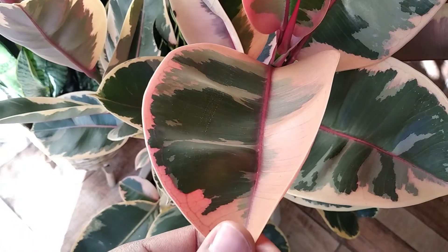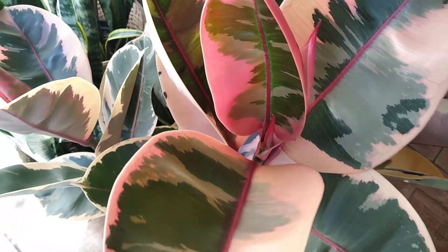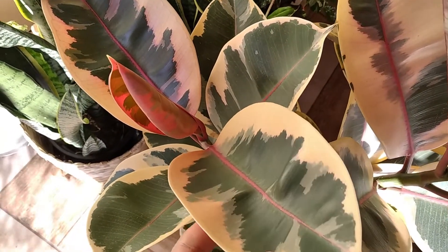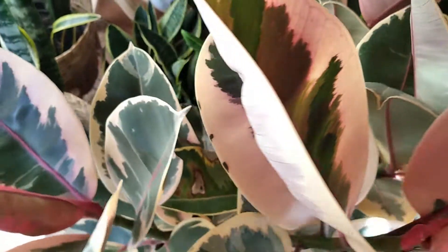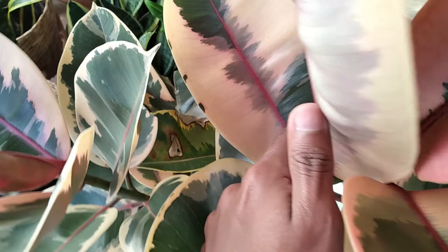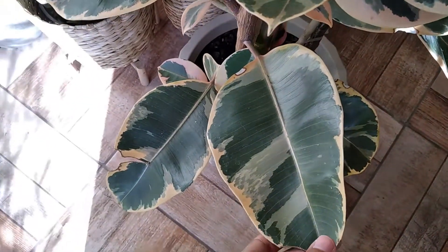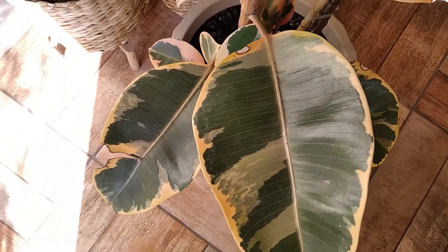Esse é o maior encanto dessa planta — ela é tão atrativa nessas folhas variegadas, todas elas diferentes umas das outras. Algumas folhas têm bastante variegação e tendem a ser mais esbranquiçadas, com pouca presença de verde. Algumas outras são praticamente metade rosa, metade verde. Outras podem ser mais esverdeadas, como nessa folha mais antiga.